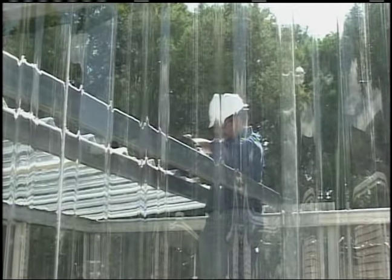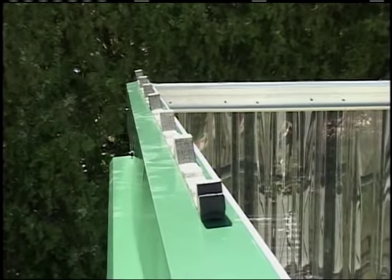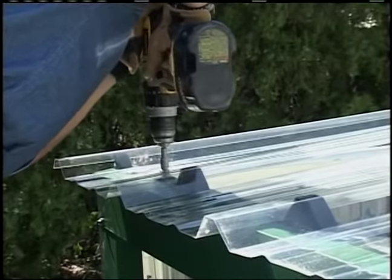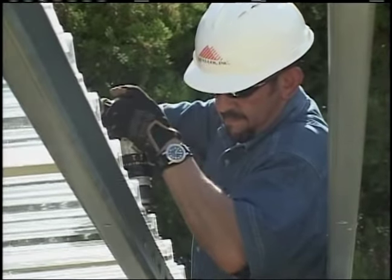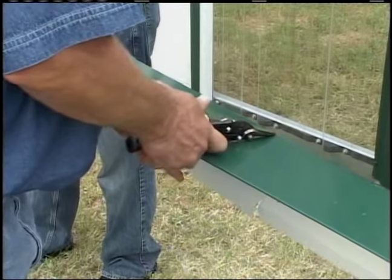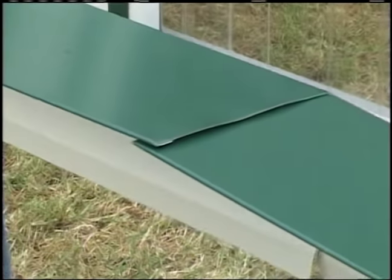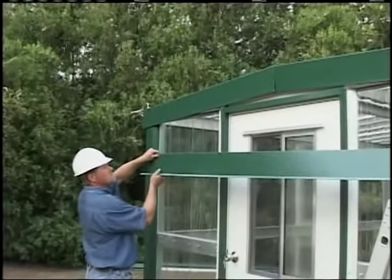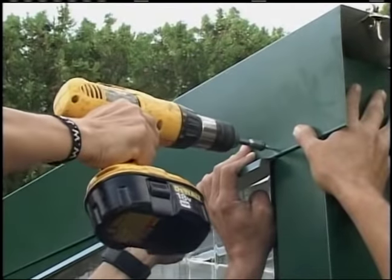With the first panel run completed, the second panel run may be started. Prepare the eave with an inside closure as shown previously. Position the panel so that the overlapping ribs will nest properly. Be sure to check for proper overhang and panel coverage. Rake trim installation. Rake trim will have to be cut with tin snips at the center to create the peak where the opposing rakes meet. Attach rake trim to wall panels with Lap-Tec screws and seal between the roof panel and rake trim with tape sealant or caulk as shown in the erection drawings.